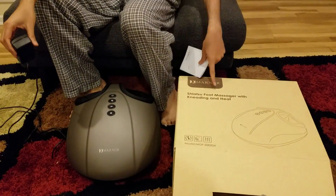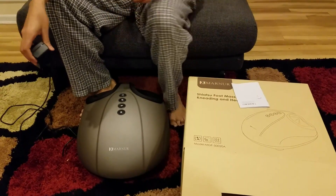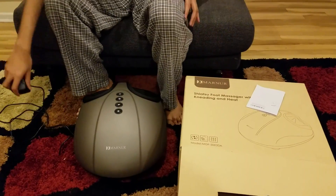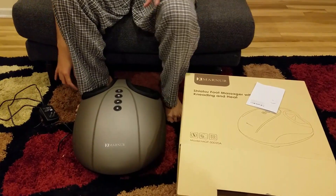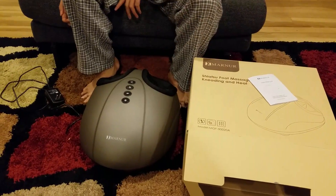This is the Marner Shiatsu foot massager with kneading and heat. It basically does foot massage with kneading, and you can also heat it when it is cold. This is how it looks, this is the box it comes in, and this is the user manual. Very simple to use, actually.